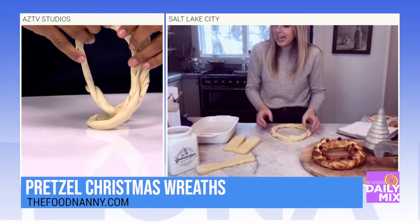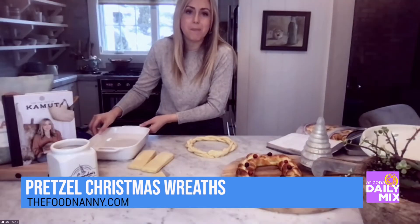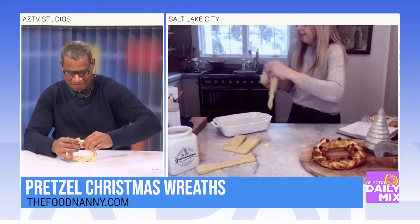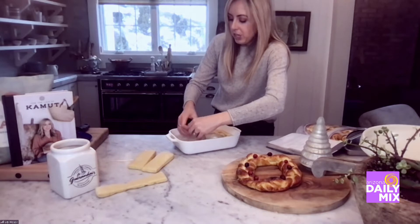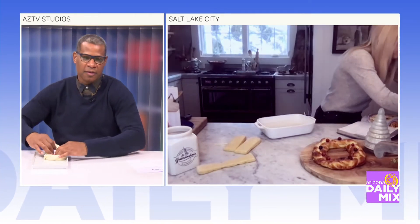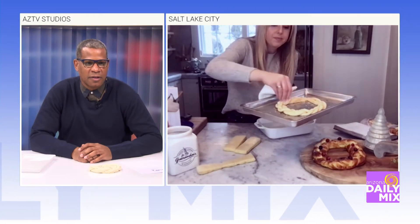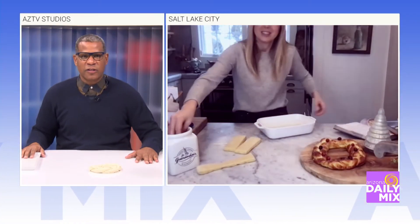Now you've got your wreath right here. What makes a pretzel a pretzel is the baking soda bath — four cups of hot water and half a cup of baking soda. You dunk it in just like this, make sure you get all the water off, then put it on a sprayed cookie sheet. Add French salt right before you bake it — that's what makes it so good — and then just bake it. So simple, so good!